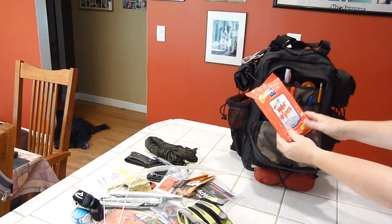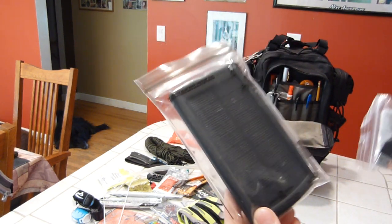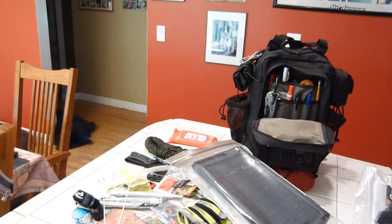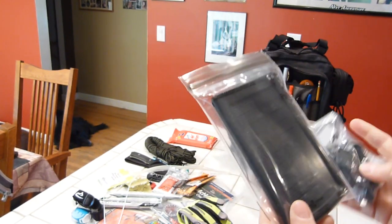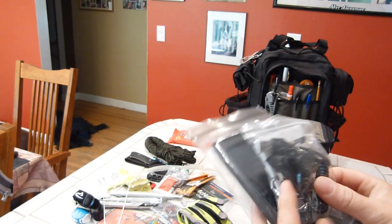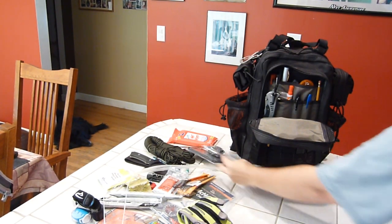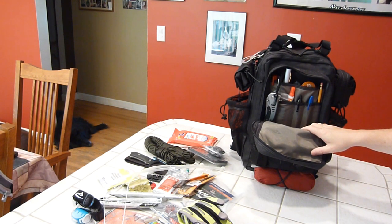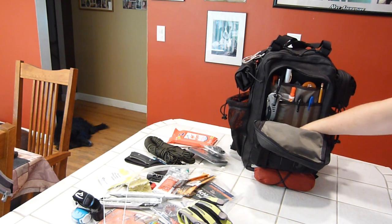Wet wipes — gotta stay clean. Also a solar charger that runs about $20 on eBay. This thing has even charged indoors through a bag on my dining room table under a flood light. It comes with an accessory pack to charge a wide variety of cell phones and gadgets. My car recently broke down with my phone at one bar, so I now make sure I have multiple ways to charge my phone in this bag.